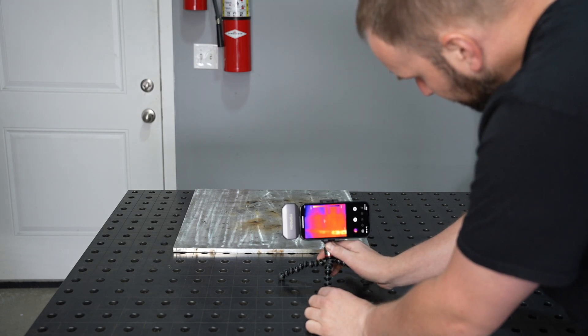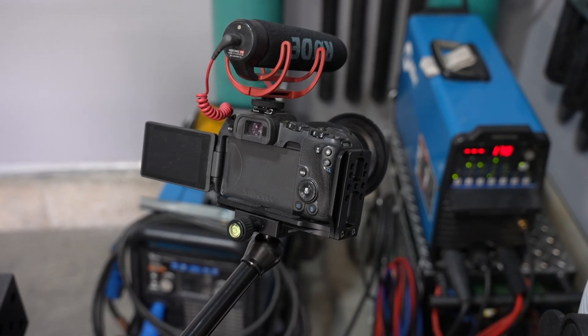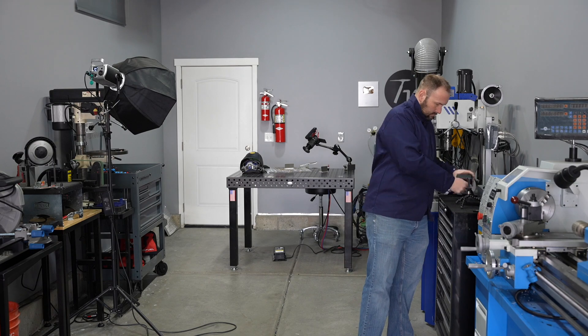I'm also setting up to take a number of camera views. In addition to the thermal imager, I'll look at the amperage on the machine so you can see where my foot pedal's at and the weld. Rather than just cruising right through this, let's break it down into sections and see what we can learn.